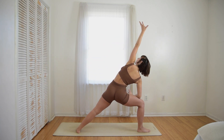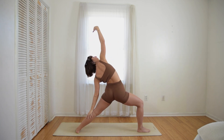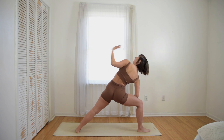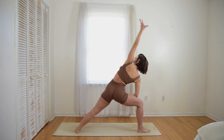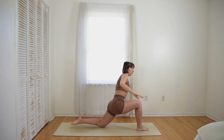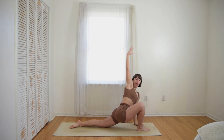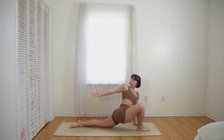Inhale, reach forward with your left fingertips. Hinge over your right leg, and then reach backwards with your left hand, right hand in the sky. Inhale reach forward, exhale reach back — repeat this several times. Last one, exhale reach back. Straighten your right knee, pivot on your left toes, and just place your left knee on the ground. Left hand on the ground, reach your right hand forward. Exhale back. Inhale forward. Exhale back. Last one, inhale forward. Exhale back.